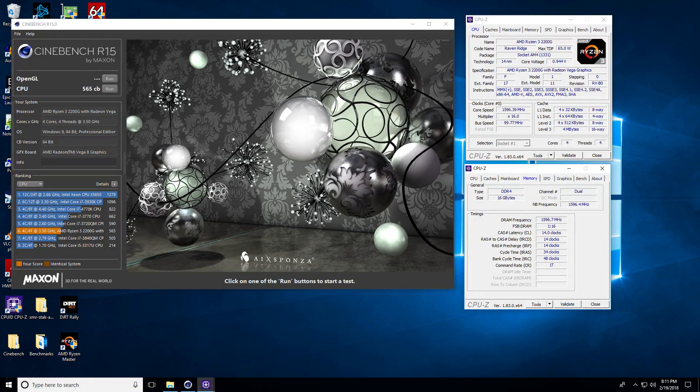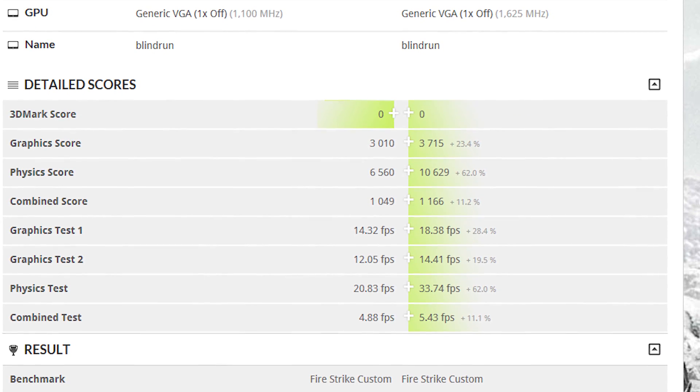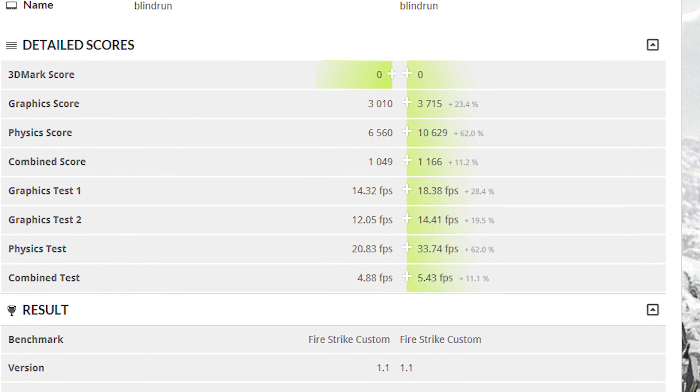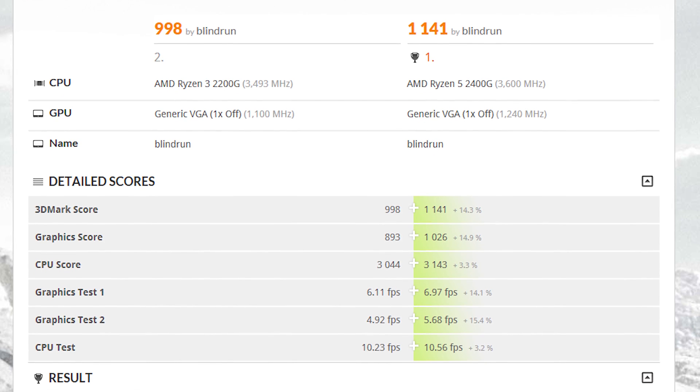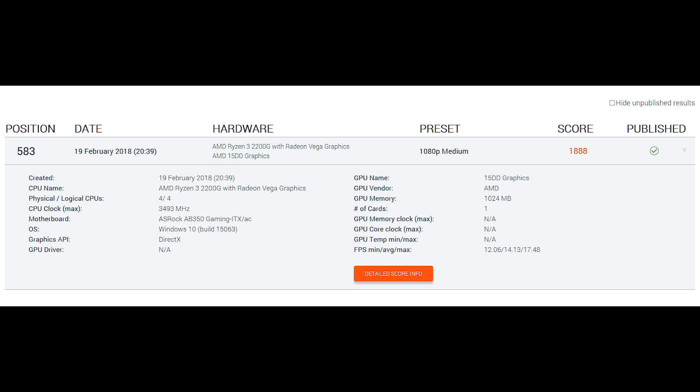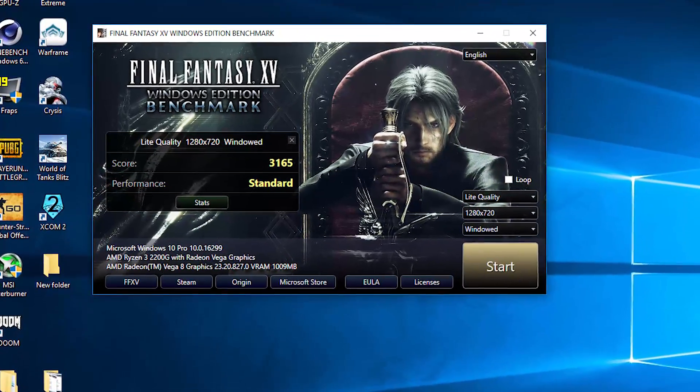Moving on to Cinebench, we had a pretty typical score — all-core at 565 points. Moving through the rest of the synthetic benchmarks: Firestrike Graphics at 3010, Firestrike Physics at 6560, and a combined score of 1049. Time Spy Graphics was at 893, while Time Spy CPU was at 3044. The Superposition pre-canned benchmark at 1080p medium scored 1888, while the Final Fantasy XV benchmark scored 3165. These aren't things we're going to be playing on a regular basis or able to repeat in games.